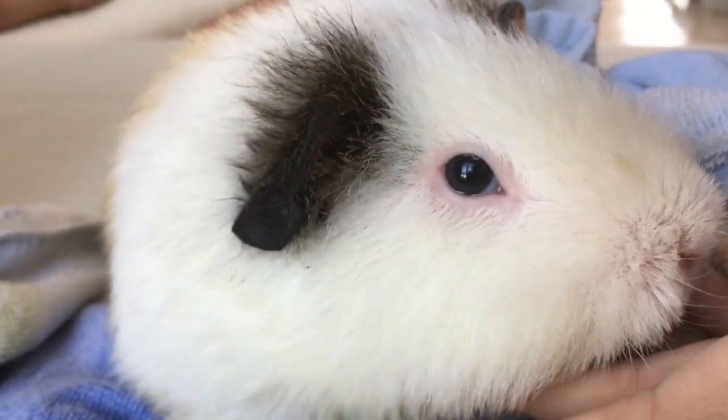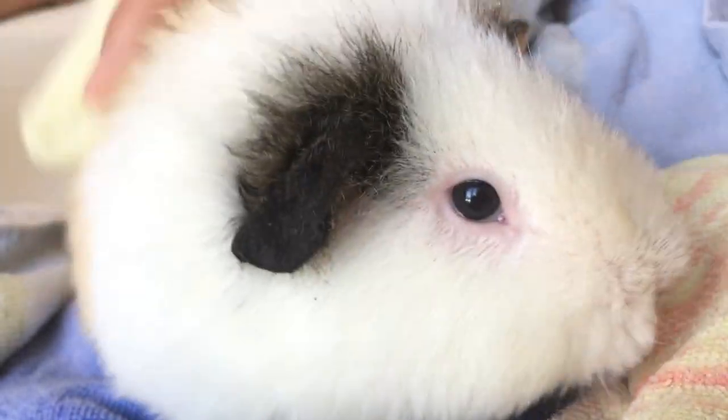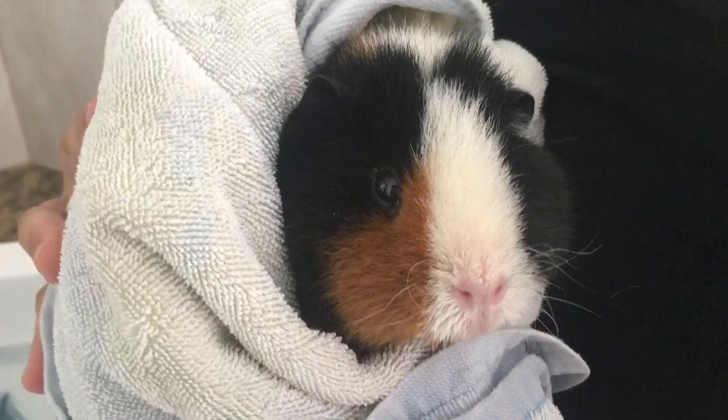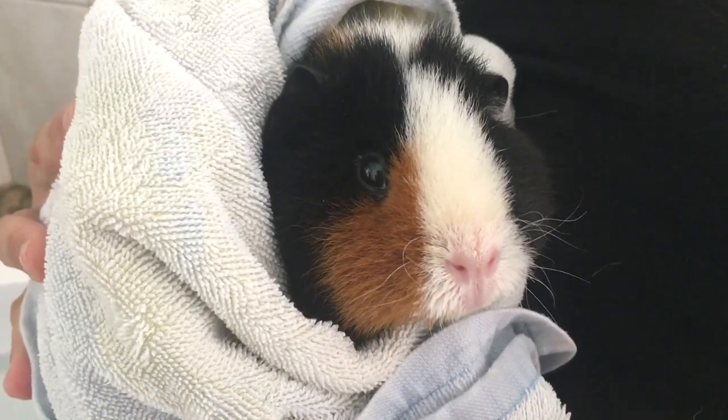There, now we have a beautiful clean Daisy. Surprise! I decided to give a bath to Rosie as well, as I don't want her to find Daisy smelling suspicious. So now the two of them are in the same boat.